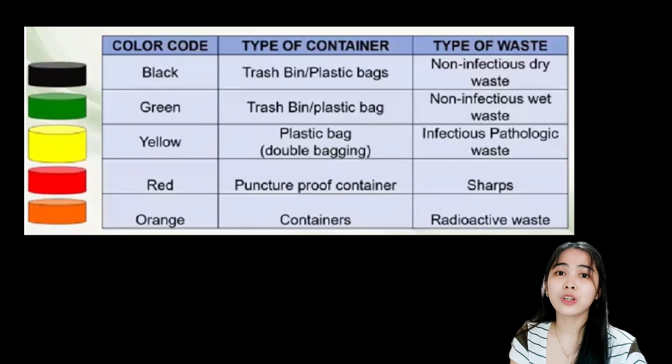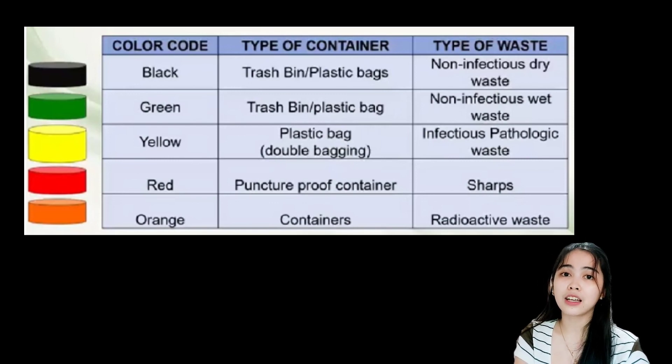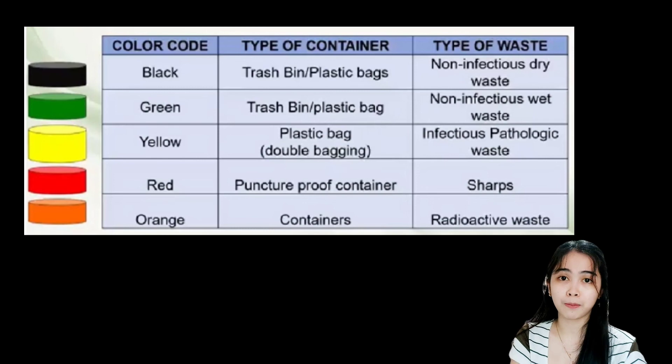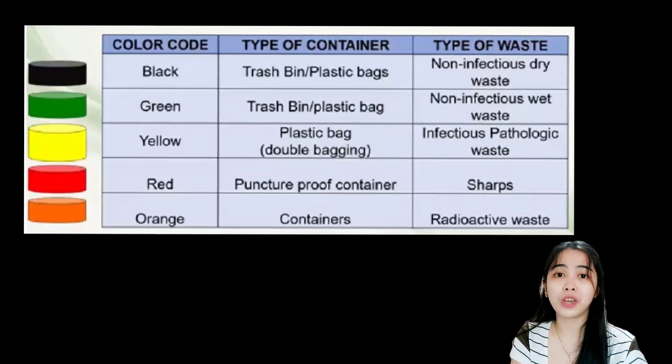Next we have yellow — the type of container is plastic bag with double bagging, and the type of waste is infectious and pathologic wastes. Next we have red — the type of container is a puncture-proof container, intended for sharps. And lastly we have orange — with appropriate containers, for radioactive wastes.